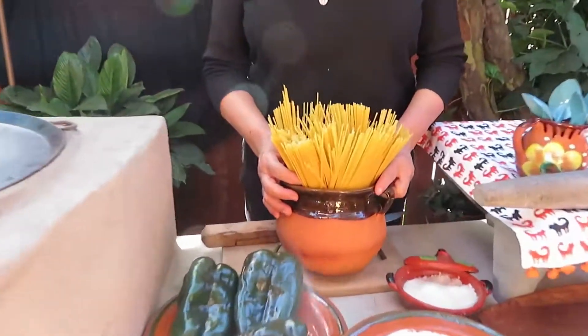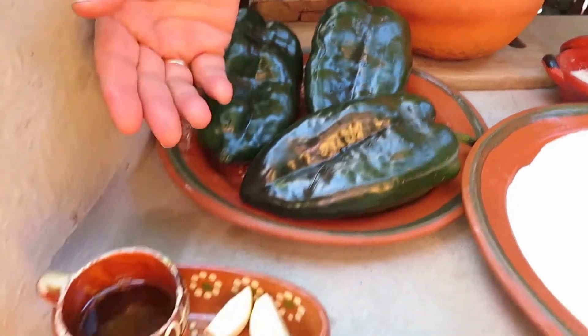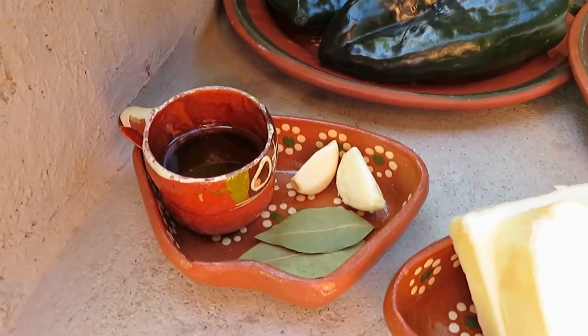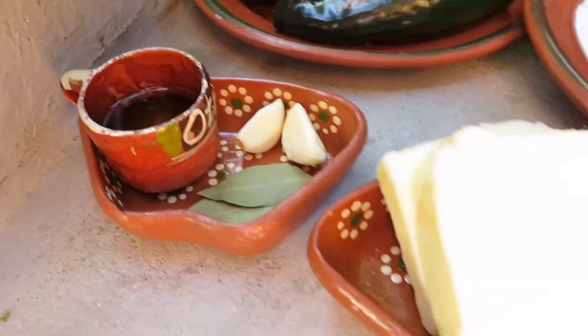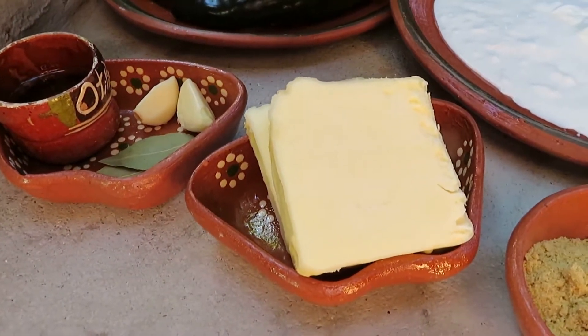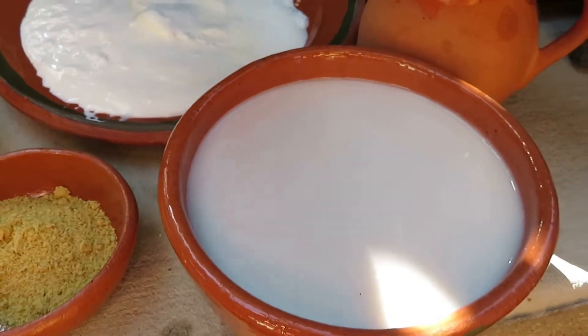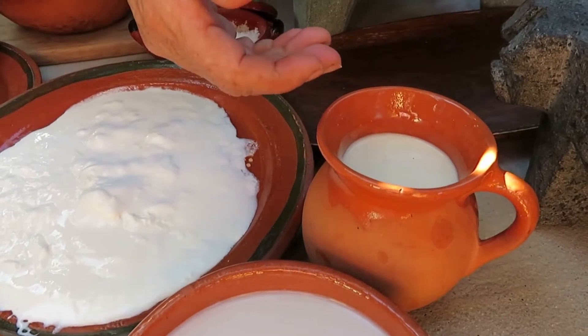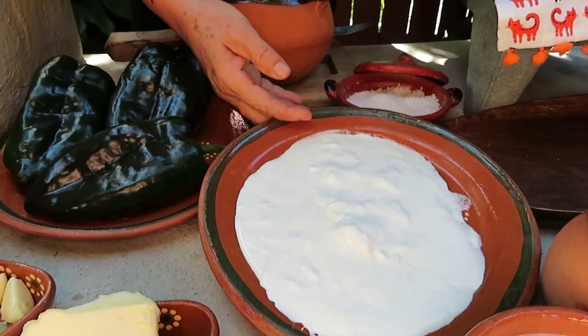Tenemos 2 libras de Spaghetti, 3 chiles verdes pasillas, unas 2 cucharadas de aceite, 2 dientes de ajo, 2 hojas de laurel, 4 cucharadas de mantequilla, 2 cucharadas de consomé, un vaso de leche de vaca, una lata de leche evaporada y una taza de crema.